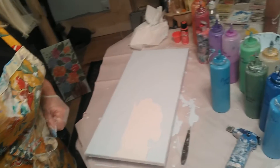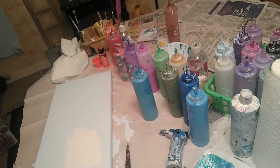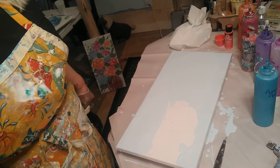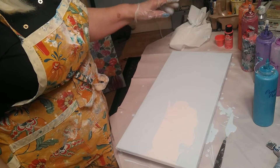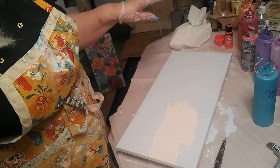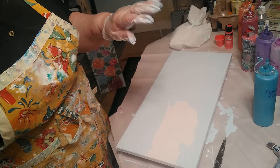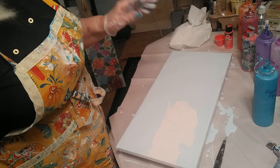As you can see I have all these colors out, and I'll tell you what the colors are as I go. I have various shades of coral, pink, lavender, blues, greens, red, and gold.